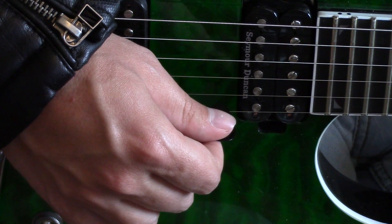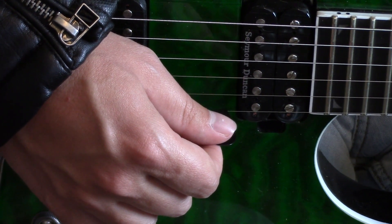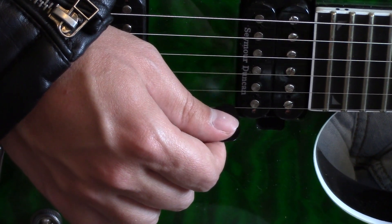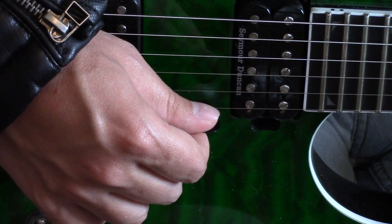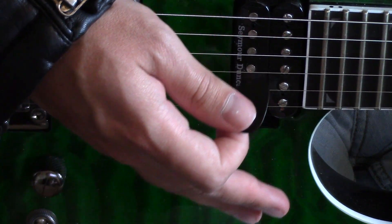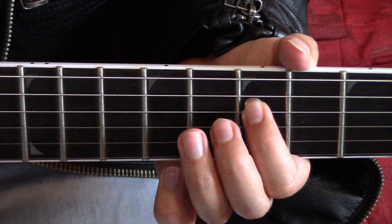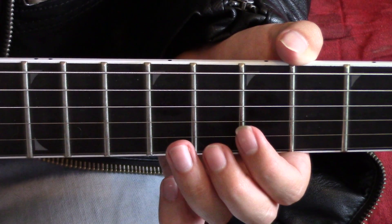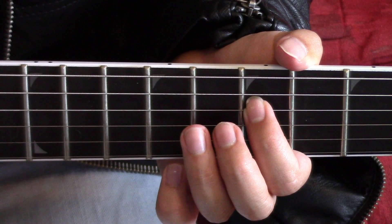After that, skip a few strings and lift your fingers off so you can play the open high E string here at the bottom. That's part one.